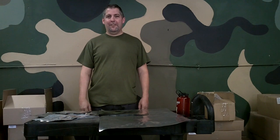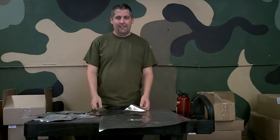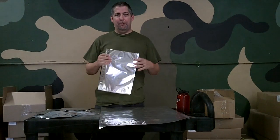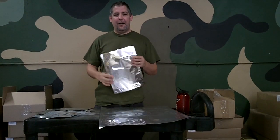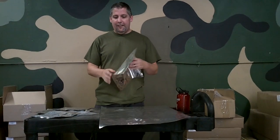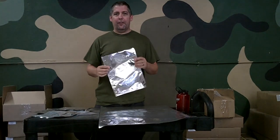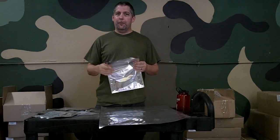Hey everybody, Tobias Truman from Discount Mylar Bags and Advice in Beans, where we are spilling the beans one question at a time. The question for today is one that I get quite often, and I always answer it to the best of my ability, but I thought I might make a video about it. The question is: can you fold a Mylar bag?